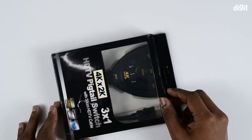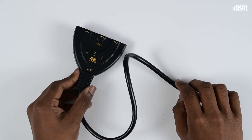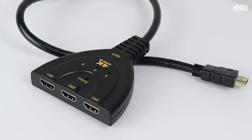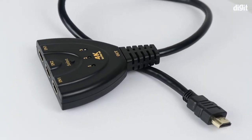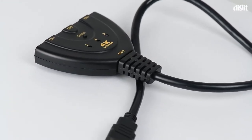Now let's open up the box. Inside the box you have the switch itself and nothing else. Now, coming back to the switch — this is not to be confused with a splitter.